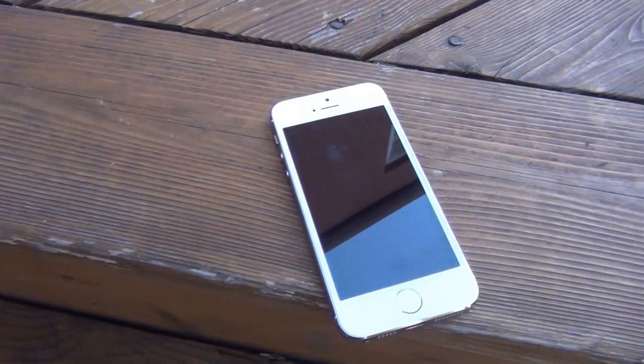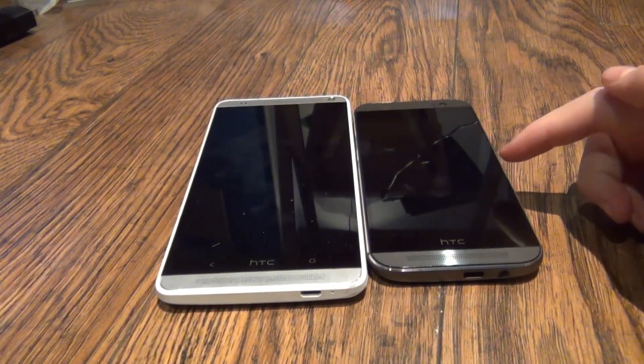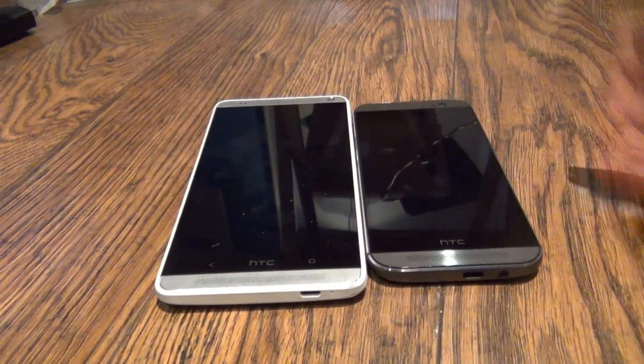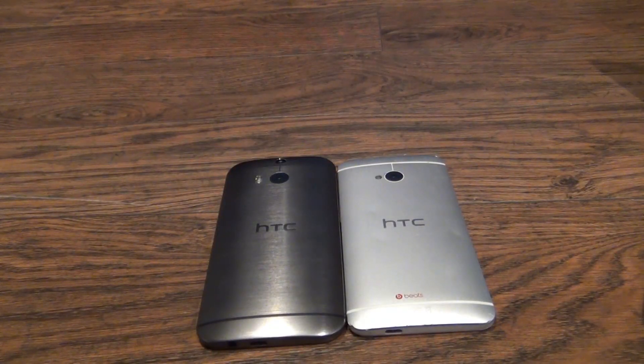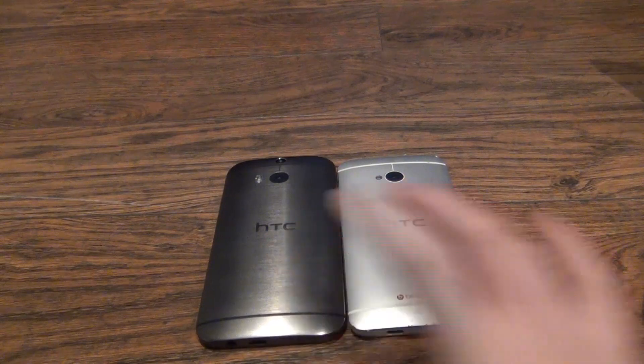Comparisons — a quick comparison, not a full comparison, between the HTC One M8 and HTC's previous flagship, the HTC One Max, and the HTC One M8 and the iPhone 5s. From the HTC One M7 to the HTC One M8.